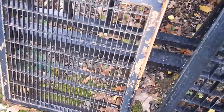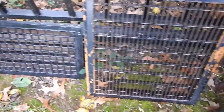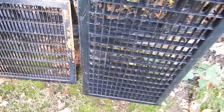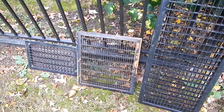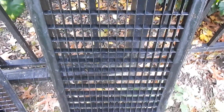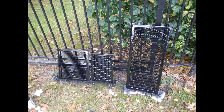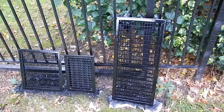So these are our nasty grates that are about to get a new fresh makeover. Got them washed off. So now to dry them and paint them. Alright, now they are drying.